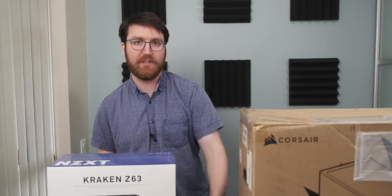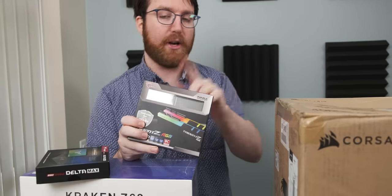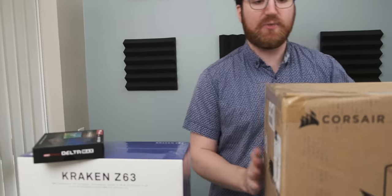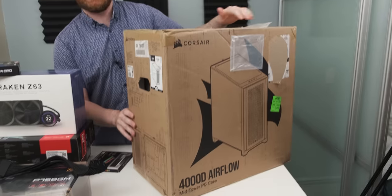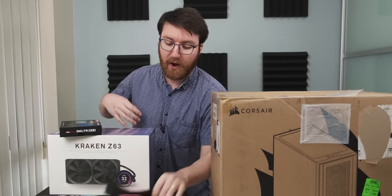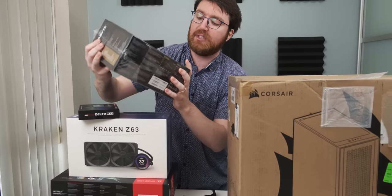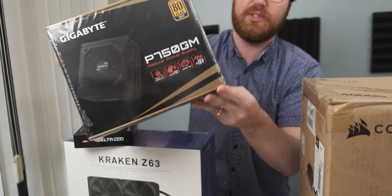We all know that RGB stands for real giant balls. We've got 16 gigs of Tridentz RAM running at 3600 megahertz. As far as the case goes, it's the new 4000D Airflow Edition by Corsair — they were nice enough to send it over for the video. And finally, the power supply is a Gigabyte P750 GM, which Gigabyte was also nice enough to send over.